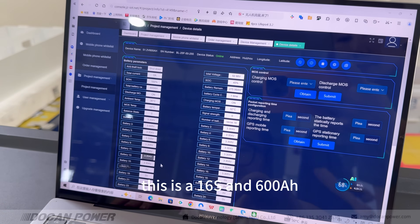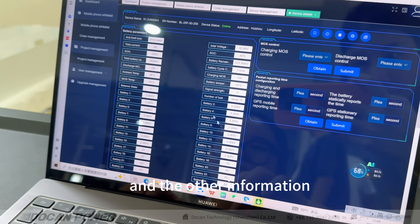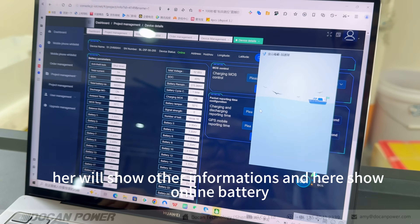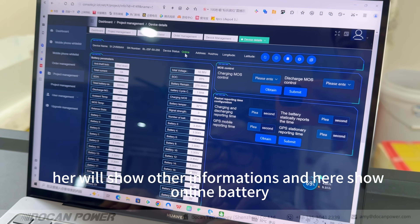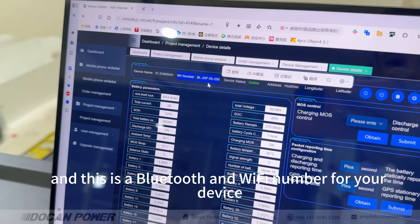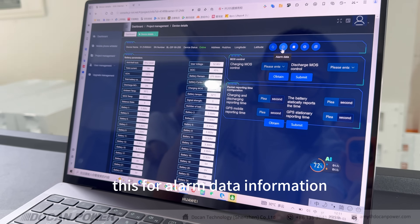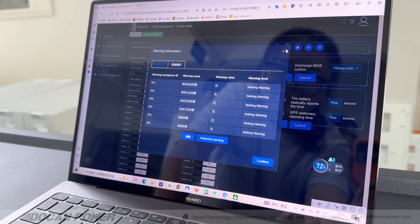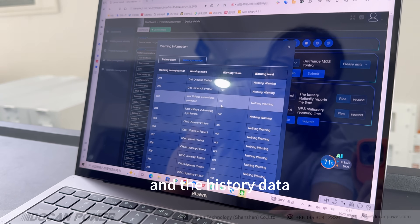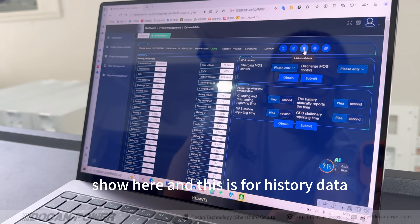This is a 16 series, 600 Ah battery. When you connect charging or discharging, it will show other information including online battery status and location. The Bluetooth and Wi-Fi number for your device are also shown here. You can select alarm data, battery alarm, battery protection, and history data — all shown here.